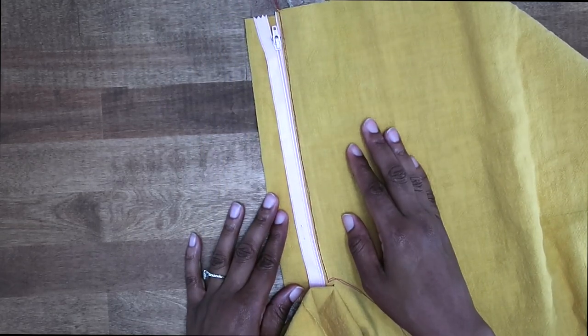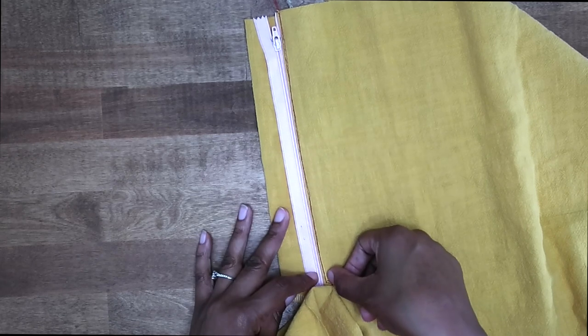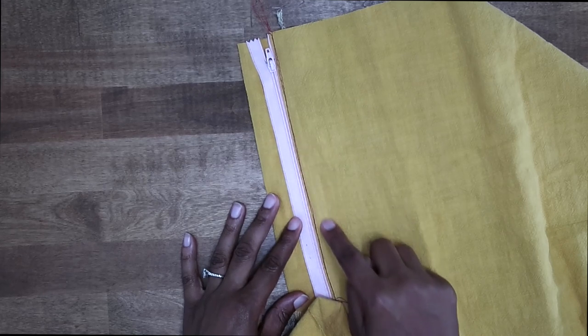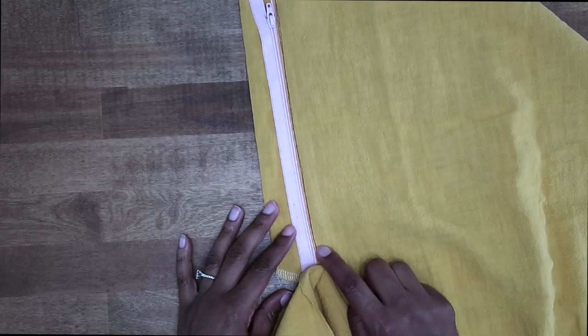Now we can go back to the sewing machine. Make sure that you have it on your zipper foot and we are going to do a permanent stitch through all layers. Make sure that you backstitch at the beginning and at the end and stop at your small dot.